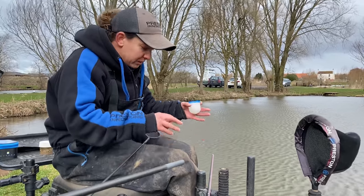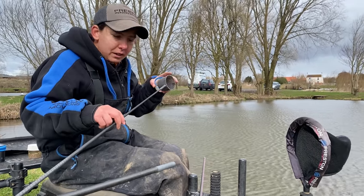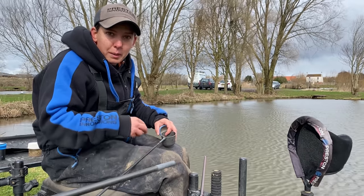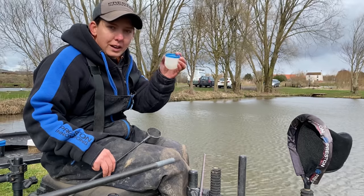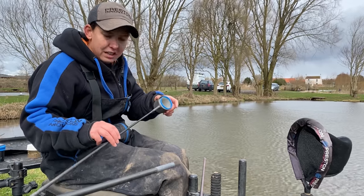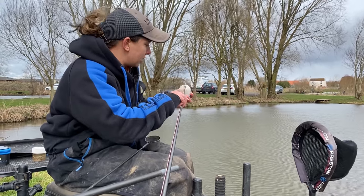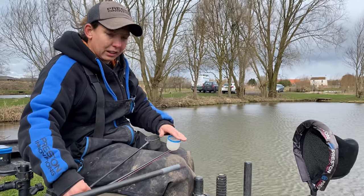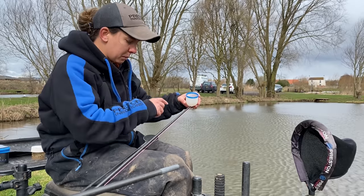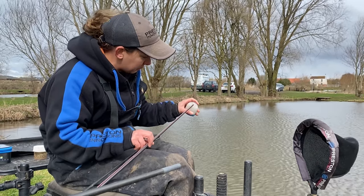Most poles do come with a cupping kit — a cup on the end that attaches to your pole. You ship out and it's usually the same length as your top kits, so all your bait is going down the same hole. If you haven't got one, the mega cad pots are not much different to the normal small cupping kit pot. They literally push on to the end and serve the same purpose. They also come in smaller sizes for introducing little bits of bait, and if you want to feed a lot of bait regularly they're the way to go.